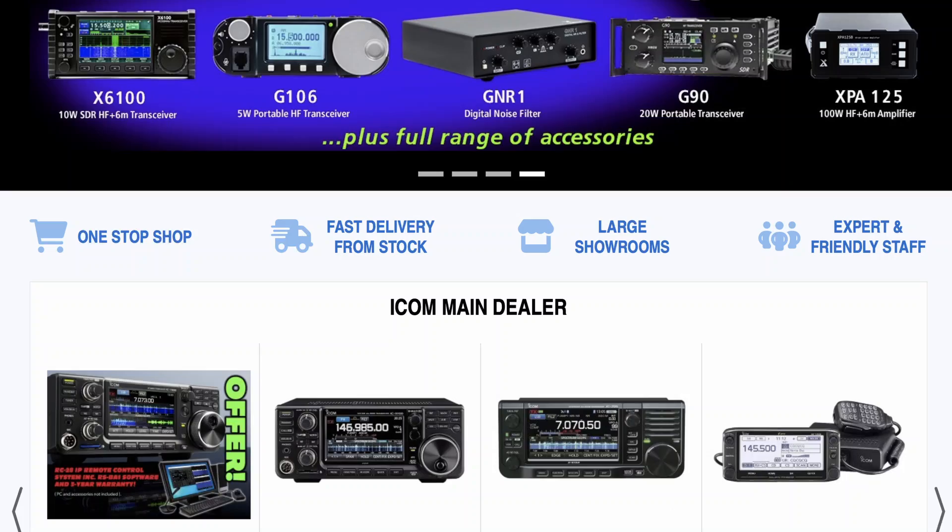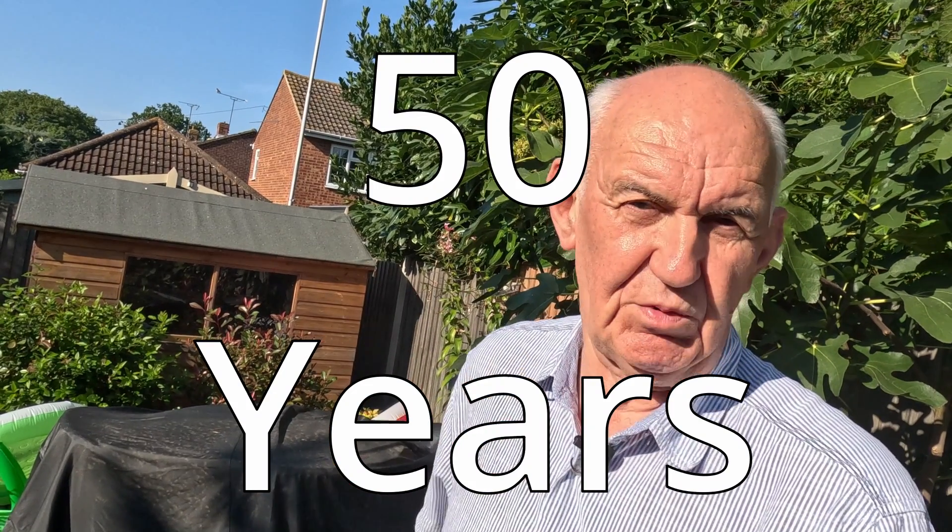A quick shout out for the Waters and Stanton video channel — we stock the entire Wuxun range as well as a wide range of other products. We've got great prices and really good staff waiting to help. Waters and Stanton has been going for a long time — 50 years, would you believe.